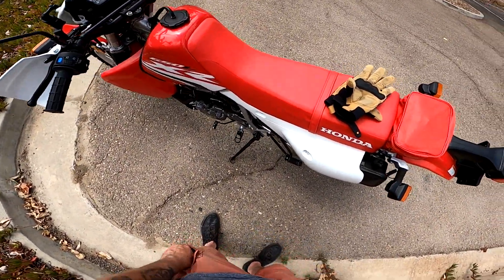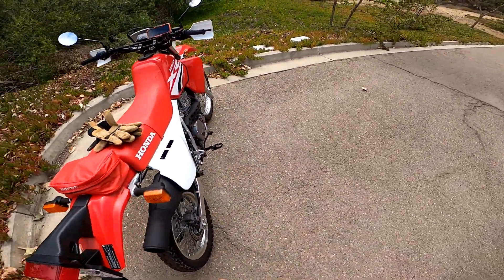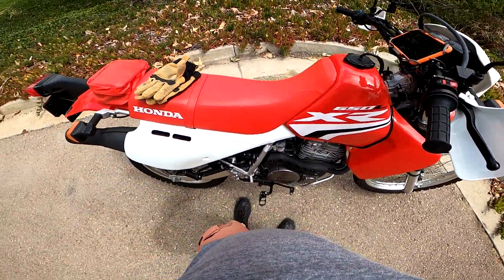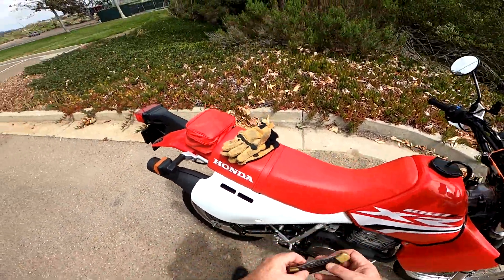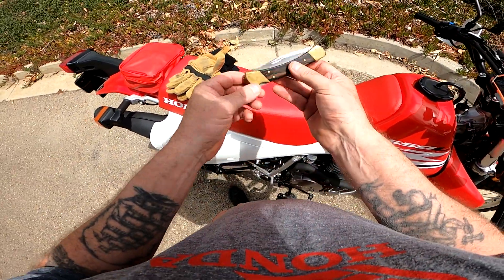I hope you're all having a good weekend — a special weekend remembering the fallen. We should never forget that, for sure. Alright, quick pocket dump for today. I was feeling all American today, so we've got the...